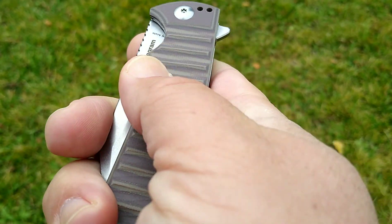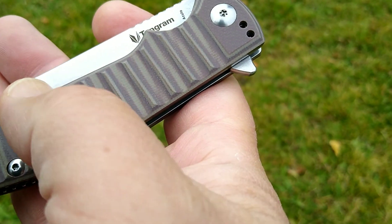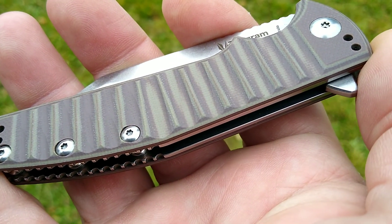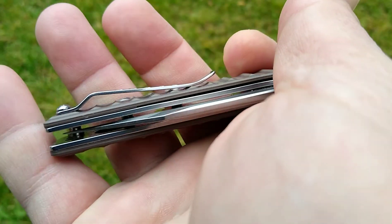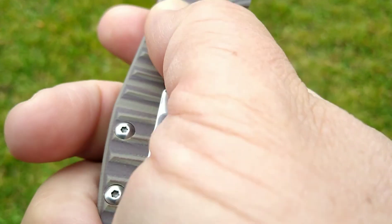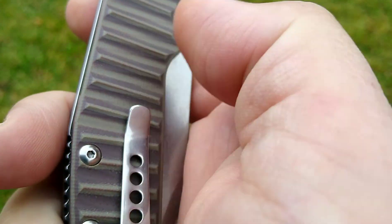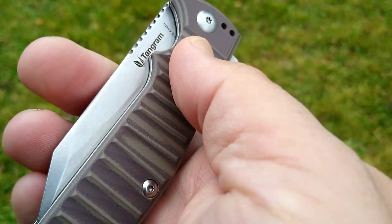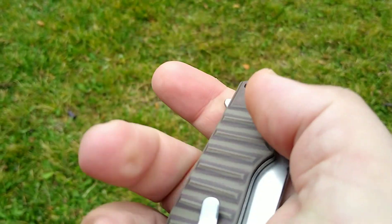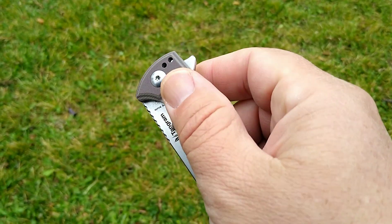Let's start off with the knife. G10 handles — ordered off Amazon, they looked gray but they're light brown, and where they have the little cut-out, it gets into a sagey kind of green. Good pocket clip, however because of the milling here, it does not slide in and out of the pocket using the clip that great. I just took it out of some jeans and it wanted to hang on real good. I'll probably be taking the clip off.